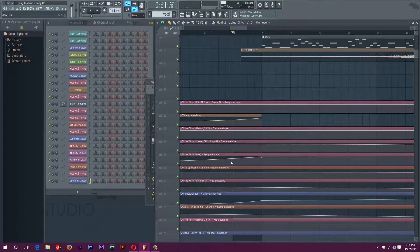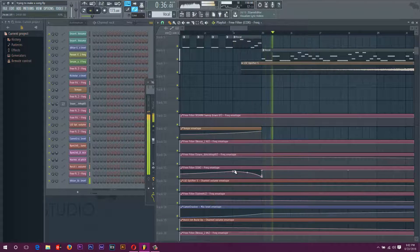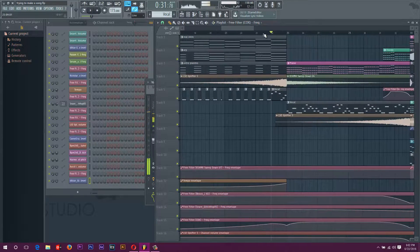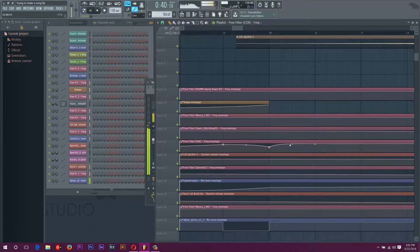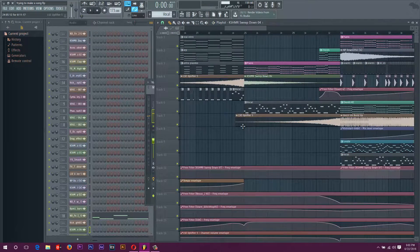Maybe it should filter out the vocals for this section. So I'm going to put a filter on there. Not that much — maybe it should. A little higher actually. Sounds pretty good. This is up a little bit more. Okay, sounds good.